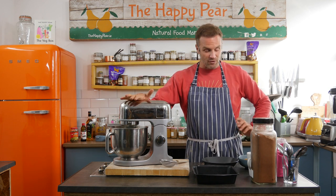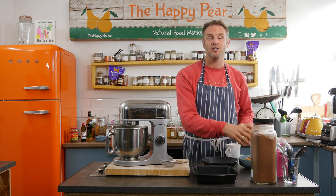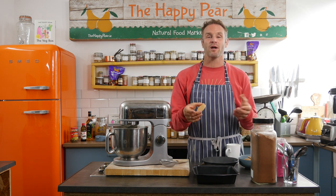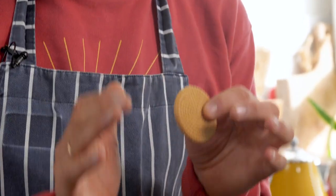While that's whisking away beautifully, it's time to soak our biscuits. Traditionally you'd use ladyfingers, but they all contain eggs, so we wanted to make a vegan version. We're just using a simple shortbread biscuit, and I know it's not a ladyfinger, so please excuse us.